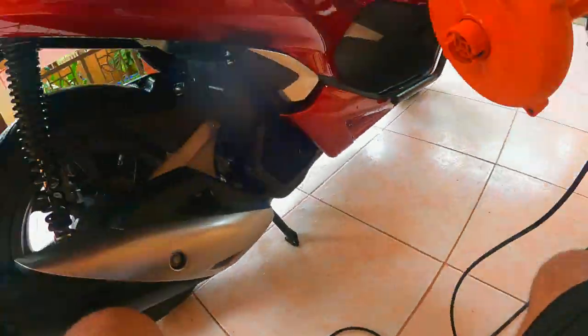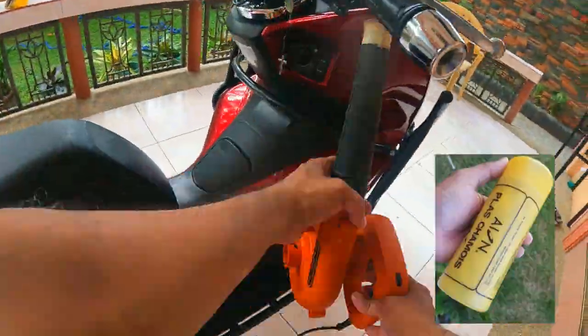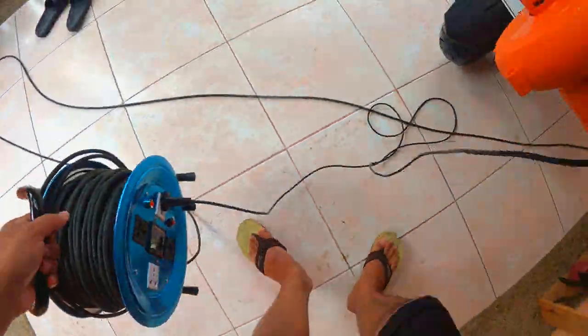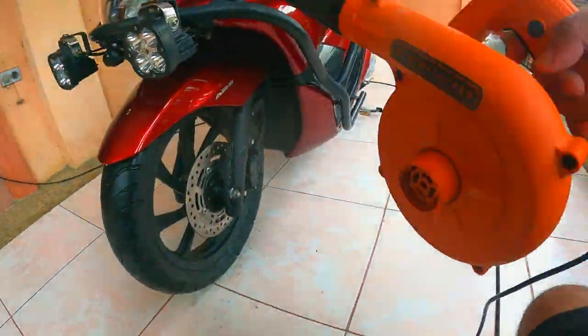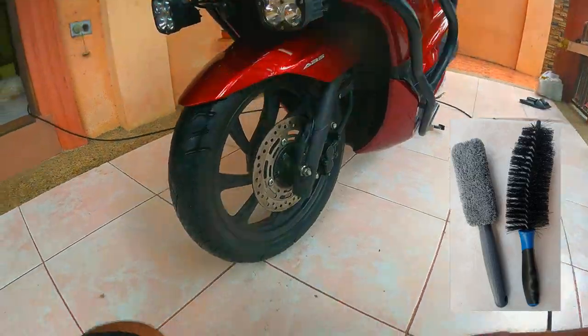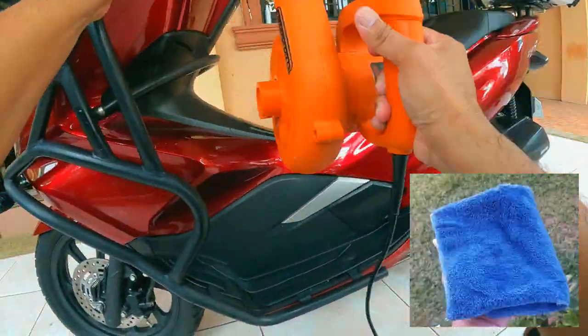Again, this is just an option. If you do not have a blower, a microfiber cloth will do the trick. To be honest, I do not have a problem washing and drying my scooter the old-fashioned way. The only reason why I am using these power tools is because I have a severe lower back problem. Some additional items I am using to help me clean the scooter are, of course, the microfiber cloth, a microfiber cloth with handle, a flexible semi-hard bristle brush, and some microfiber cloth.